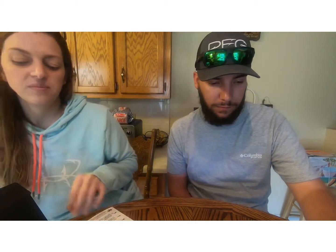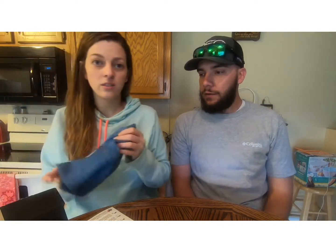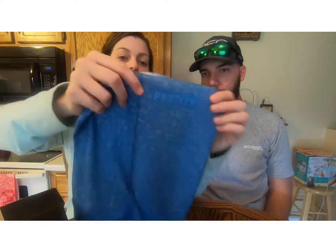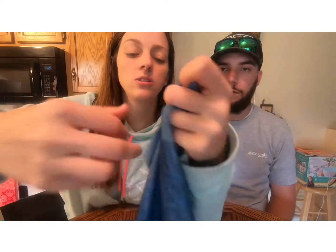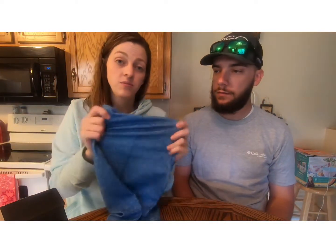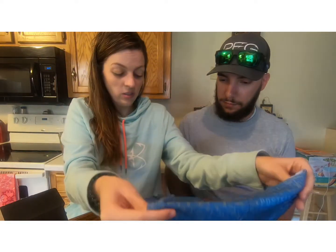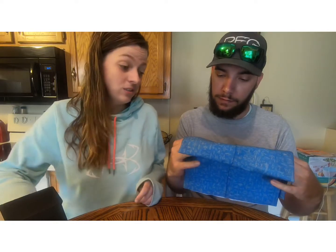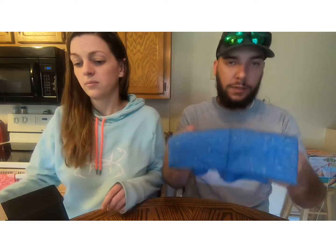I'm excited to try these flies out — always love getting new flies. The next thing in our box is going to be like a face shield. It does have the Post Fly logo on it, and it also has just different kinds of fly patterns on it. It's pretty stretchy, very soft material.